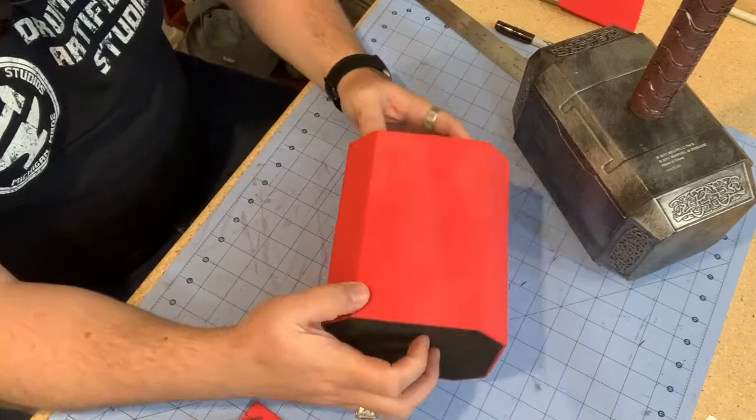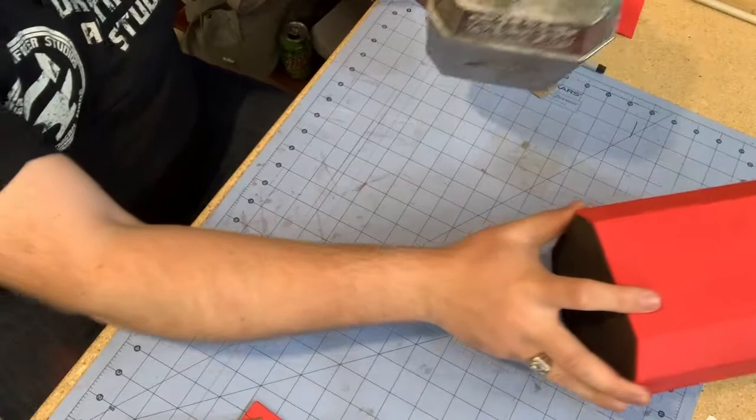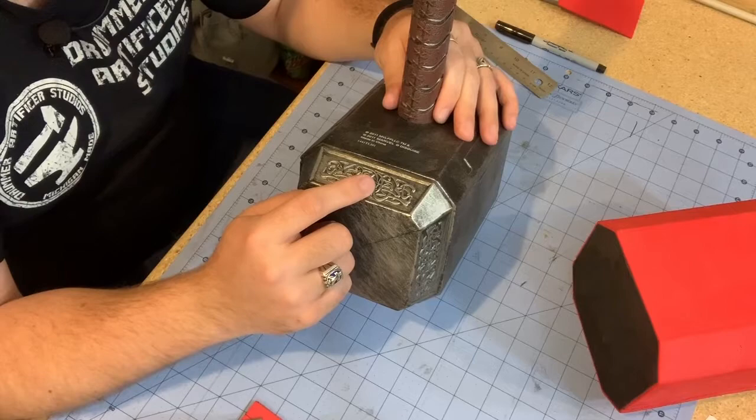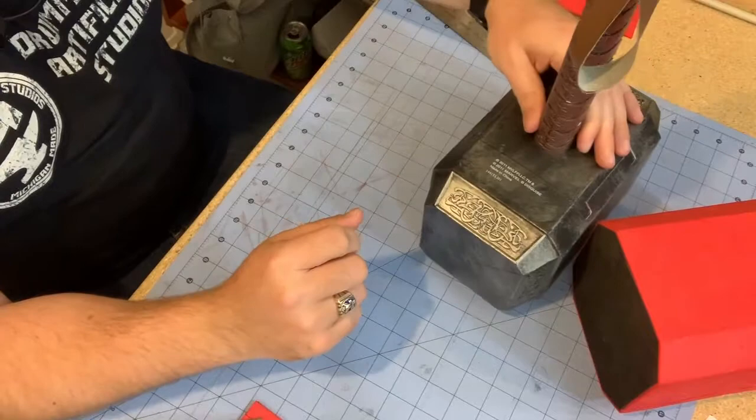Other than the cap that goes on the top, the detail work and shaping of the main body of the hammer is done. The next step is to create the two end caps. The interesting part is that they have ornate knot work in them — that's one reason I hadn't made this before, as I wasn't sure how to do it justice. Then I found out about the EVA foam clay that you can purchase.